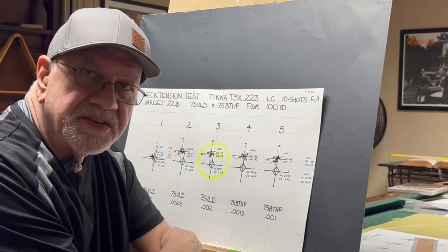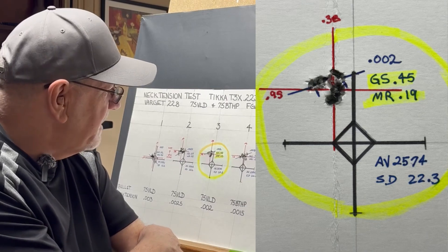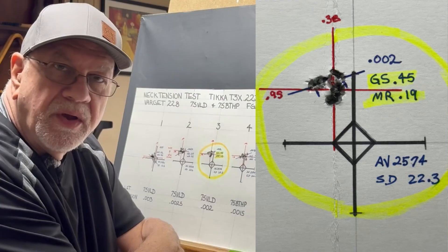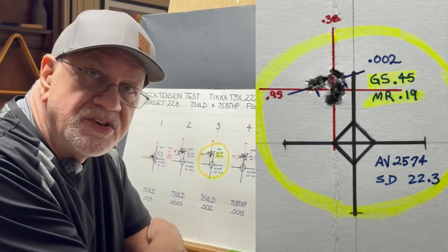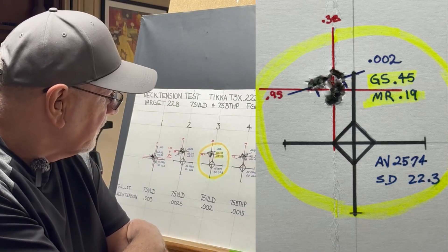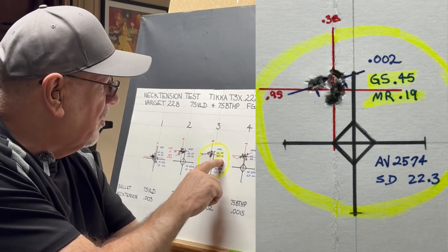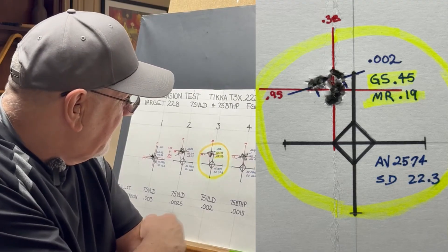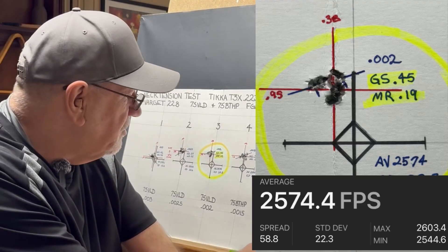At two thousandths of neck tension — I think this is probably where we want to do our loading. We had our best group at 0.45 inches, with a mean radius of 0.19. I want to point out again that these are ten-shot groups, not three or five shot groups. Average velocity was 2574, with a standard deviation of 22.3.